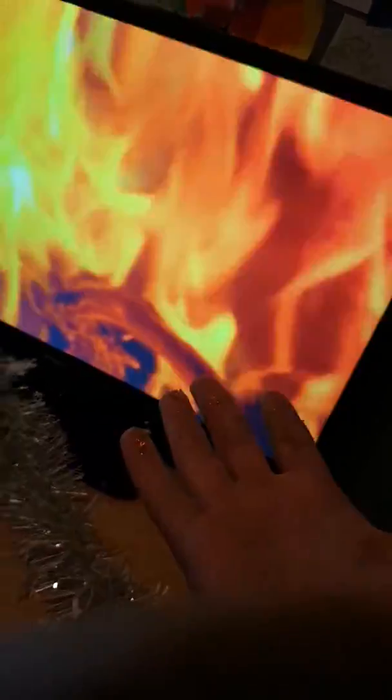On my computer I've got a bunch of music, Christmas songs, and a nice beautiful picture of fire. I got actual real fire here. Let's try and get it to focus.